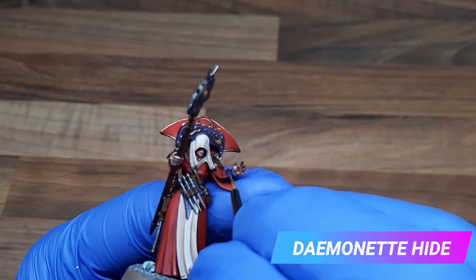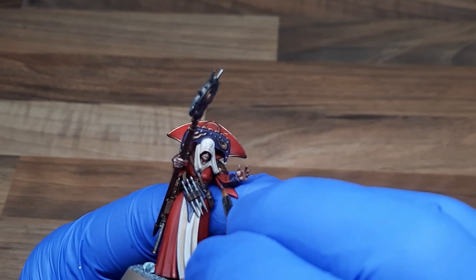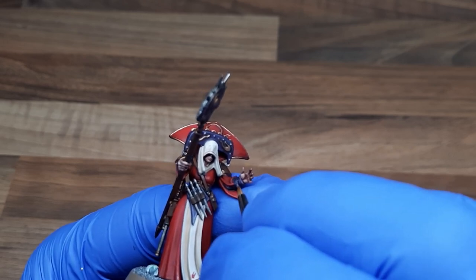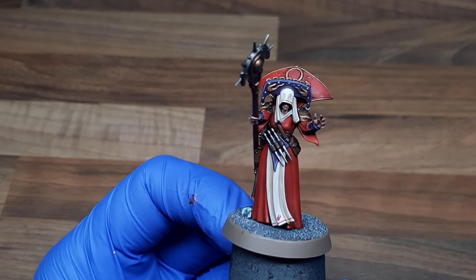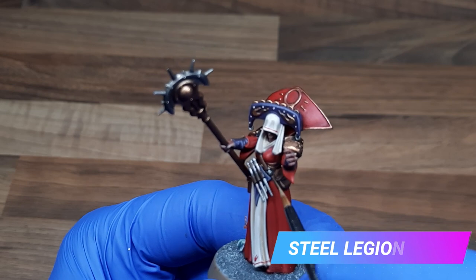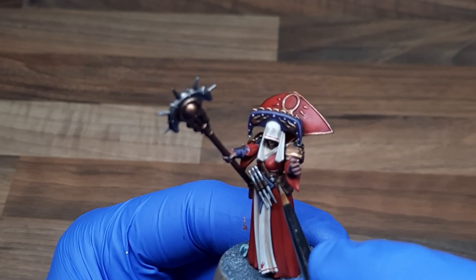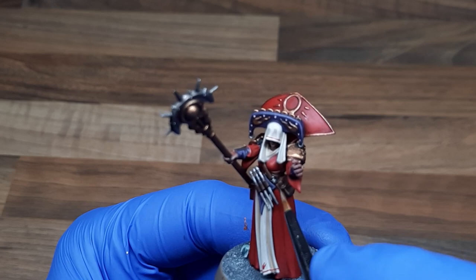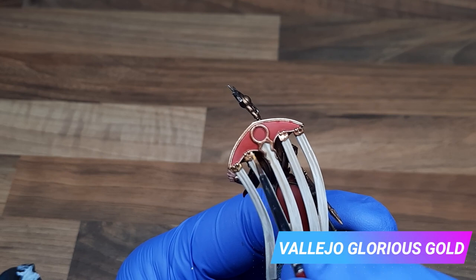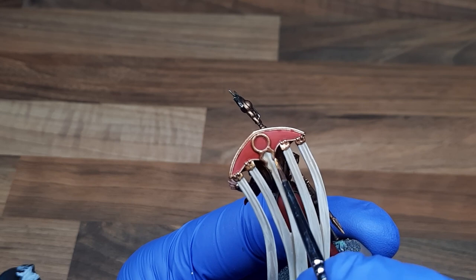For the purple I've applied an edge highlight of Daemonette Hide. To highlight the leather I've applied an edge highlight and some small nicks with Steel Legion Drab. With the model fully assembled I've used Vallejo's Glorious Gold to highlight all of the golden areas — I've put the model together now as I'm not intending to highlight anything underneath the cloak anymore.